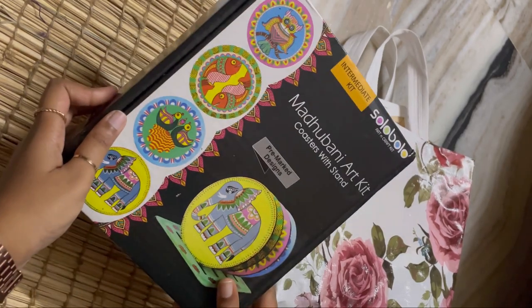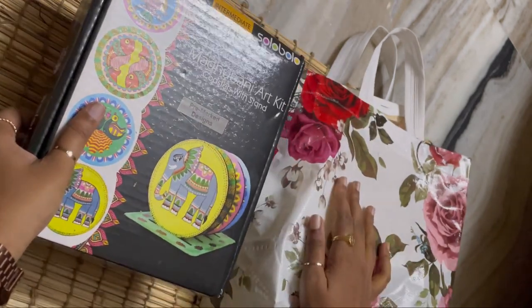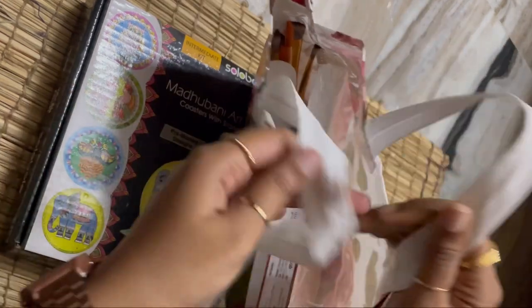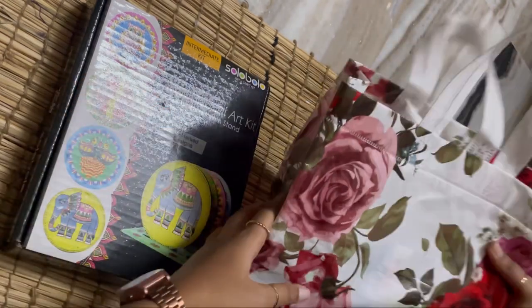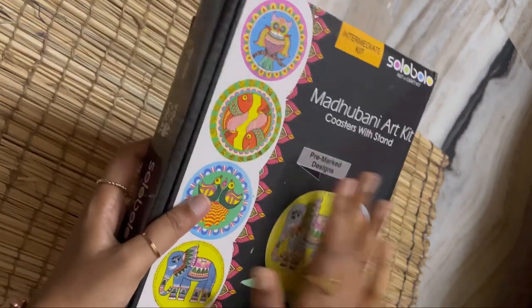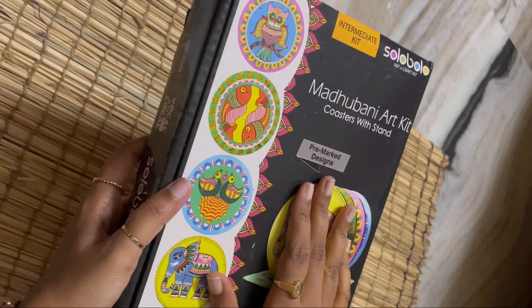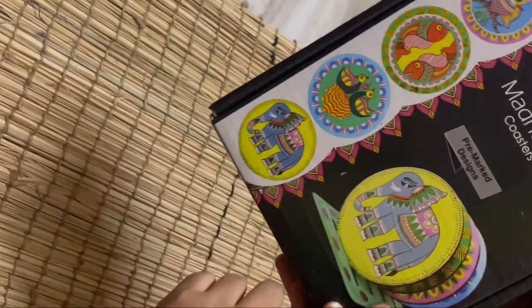This is a Madhubani art kit with coasters and stand, which I got from my Secret Santa. These are the things I got yesterday — I actually went to the store to buy varnish for acrylic painting as I ran out of it. So let's see what's inside.